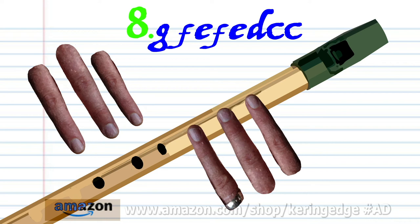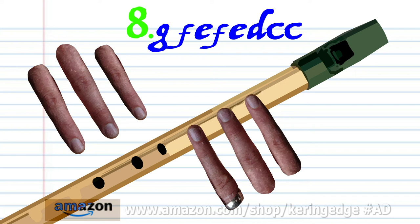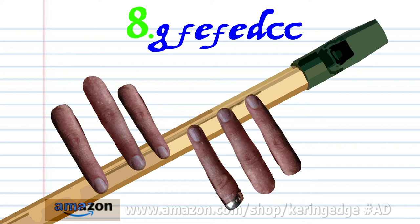Cover holes one to four with fingers one to four and blow a bit harder once. Cover holes one to four with fingers one to four and blow a bit harder once. Cover holes one to four with fingers one to four and blow a bit harder once. Cover holes one to four with fingers one to four and blow a bit harder once. Cover holes one to five with fingers one to five and blow a bit harder once. Cover holes one to six with fingers one to six and blow a bit harder twice.